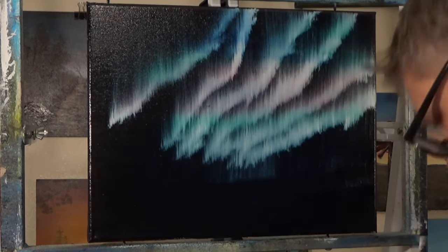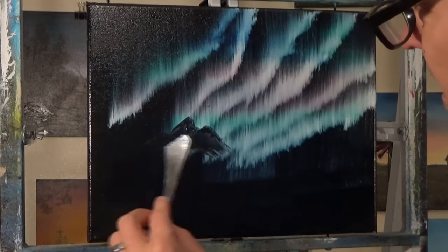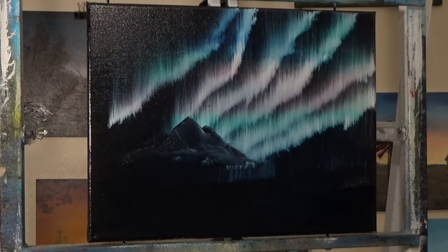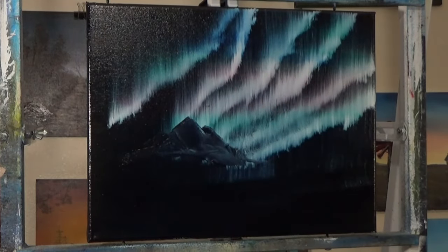Now I'm making a mountain. There's probably black, prussian blue, and some crimson in there, and of course it's dark so you can see it really contrasts over the bottom middle of the northern lights. Now I'm just adding in a little more, touching them up — get the mountain kind of however you want it.